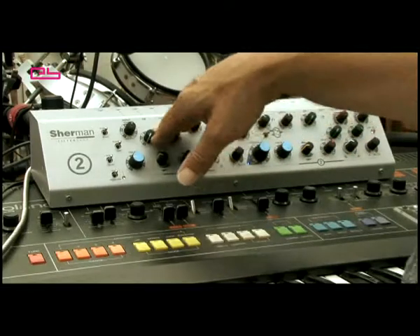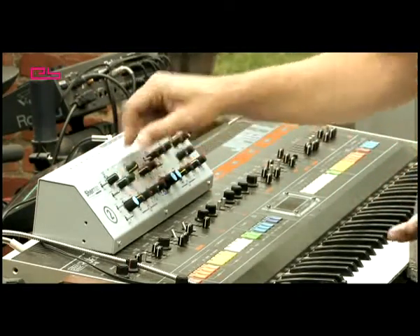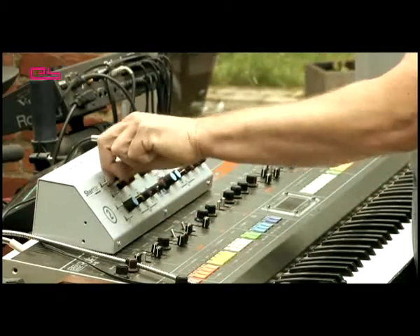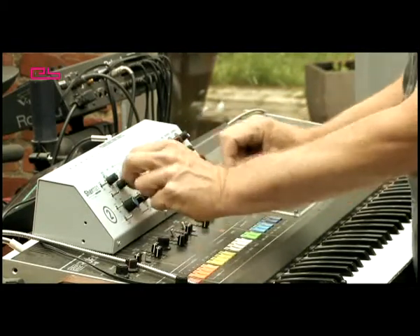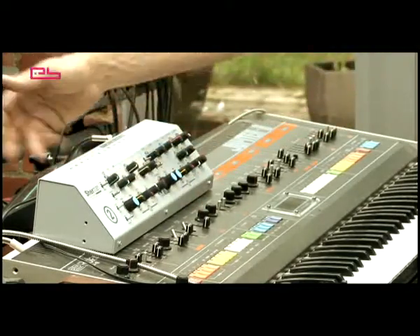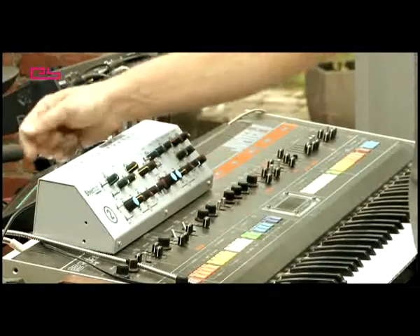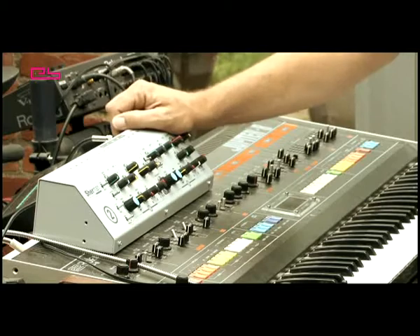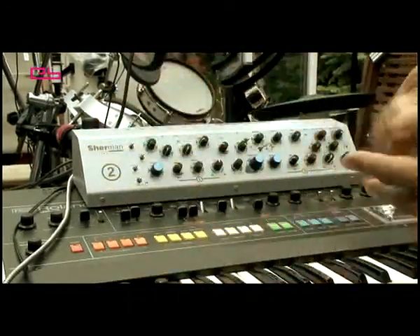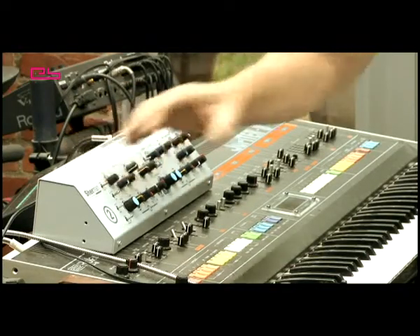Then you have AM and FM — the modulation of the audio with audio. You use the same signal to modulate the filters and the amplifier, so it gives very aggressive results. Now I'm using the internal signal to do the FM, but you can also use an external signal. It's very interesting: if you have a bass line coming in, you make a second bass line in your sequencer and use it as FM in or AM in — you can make very interesting sounds. Even if your sound source is a digital sequencer, because it's all mixed together here in an analog way, it becomes an analog sound. You can use your sequencer to make all the complex patterns you like, and it is the tool to make the sound powerful.